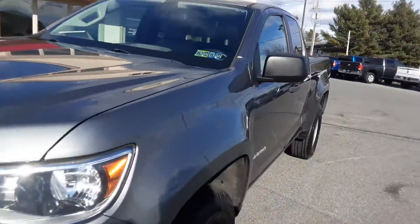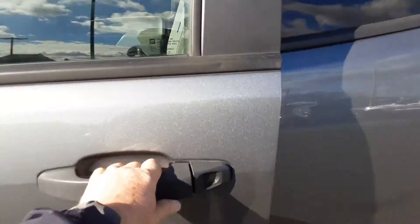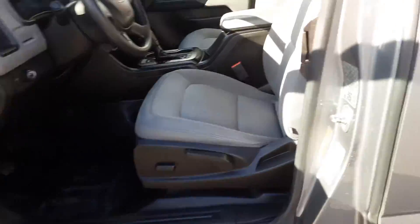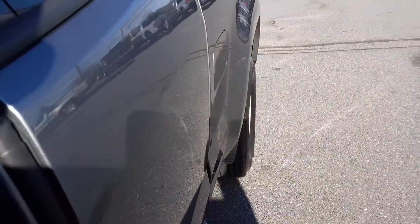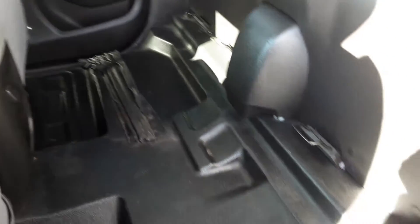Let's take a look inside. First of all, this is an extended cab, and it gives you space behind the back seat so you can carry things in here and they'll be dry. There were optional jump seats available, but this one did not have that option.